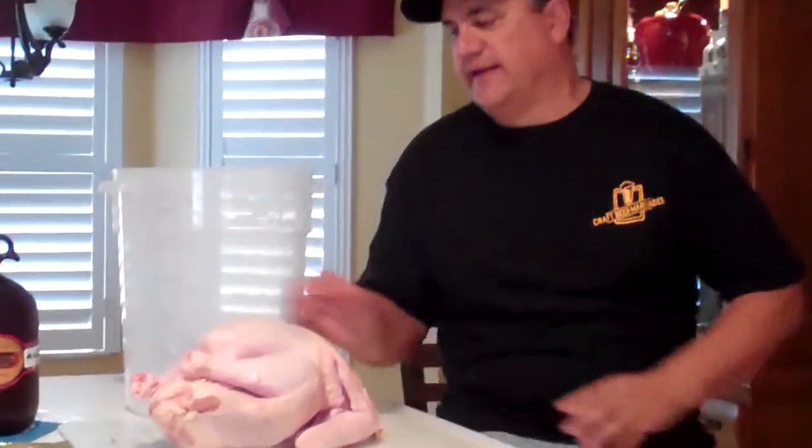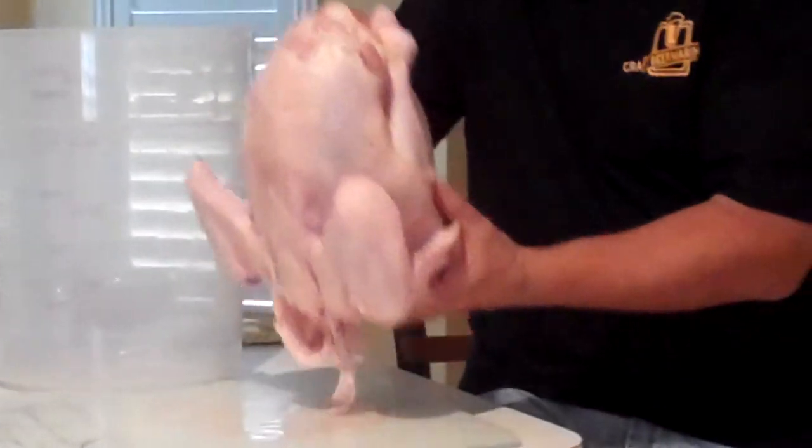Welcome to Craft Beer Marinades. It is the day before Thanksgiving, and today we're going to marinate a turkey. As you can see, I've got about a 13 to 14 pound bird here — a nice fresh bird we picked up at the store yesterday.